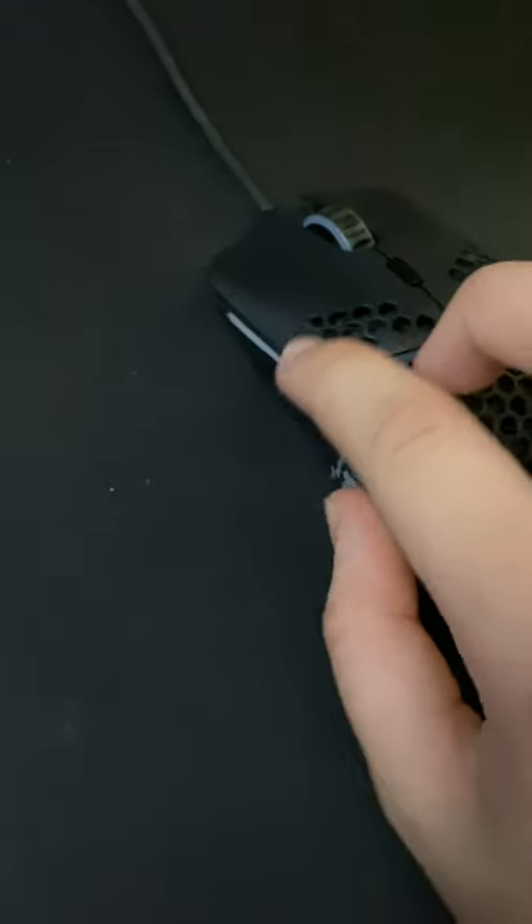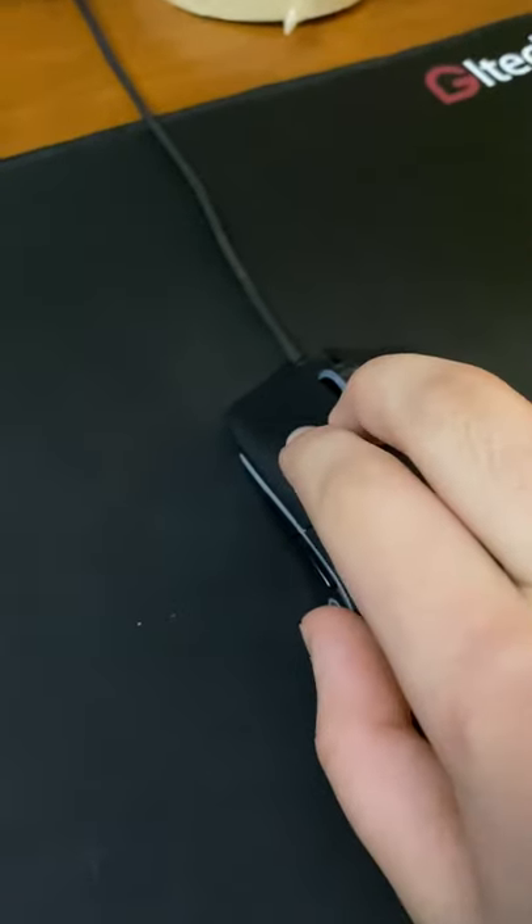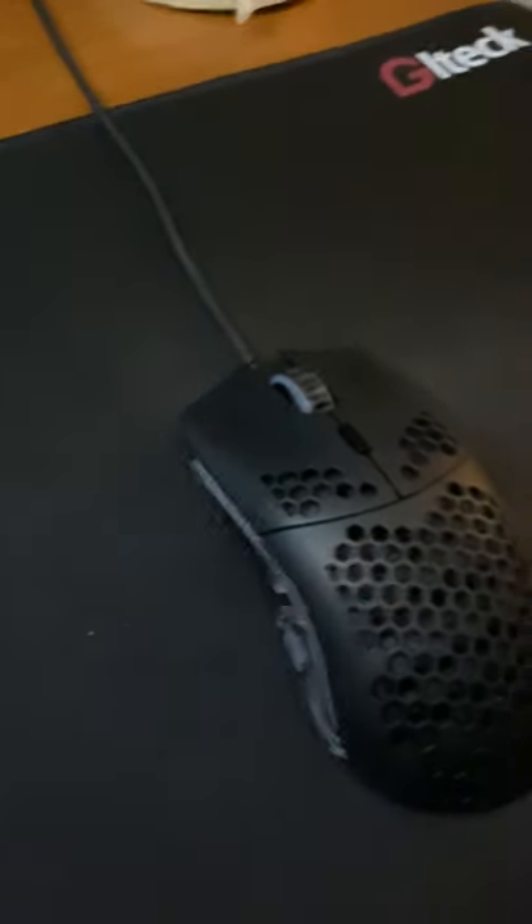The way drag clicking works is when you slide your finger across your mouse button, it causes friction onto the mouse button, which vibrates it and gives you a ton of CPS.